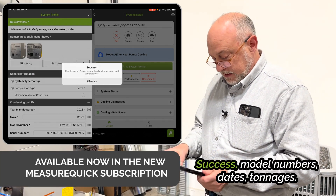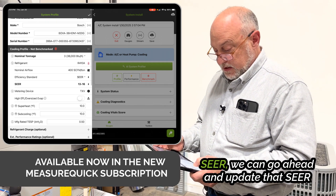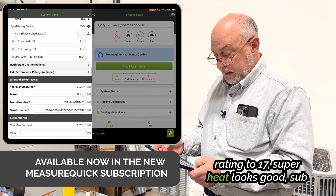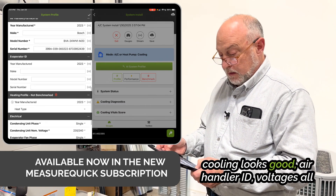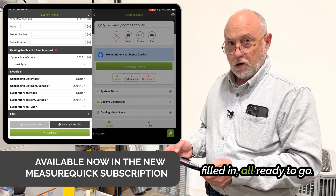Here we go. Success. Model numbers, dates, tonnages, SEER — we can go ahead and update that SEER rating to 17. Superheat looks good, subcooling looks good. Air handler ID, voltages all filled in, all ready to go.